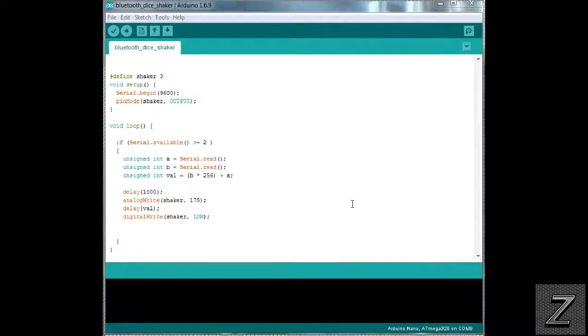I've got the Arduino IDE opened up, and as you can see this sketch is pretty basic and simple. To start, we're defining the shaker — the dice shaker — as being on digital pin 3. Then in void setup we're starting our serial with Serial.begin at 9600 baud, which is standard for MIT apps. The pin mode for the shaker is set as an output since it controls the vibrating motor.